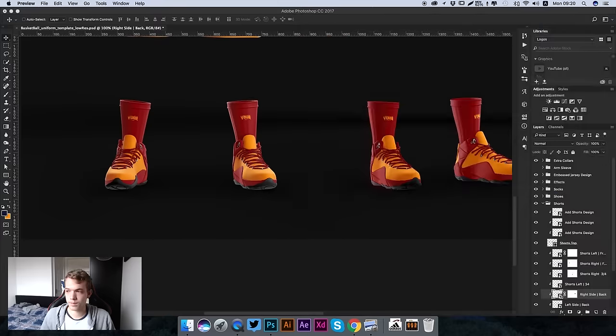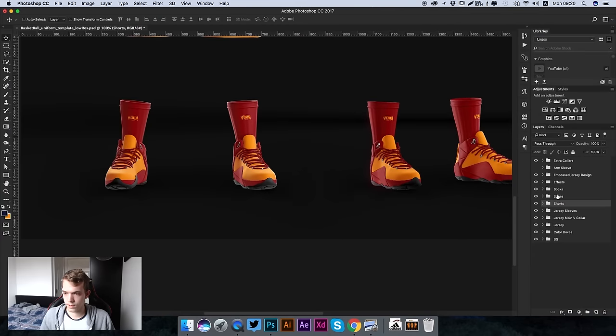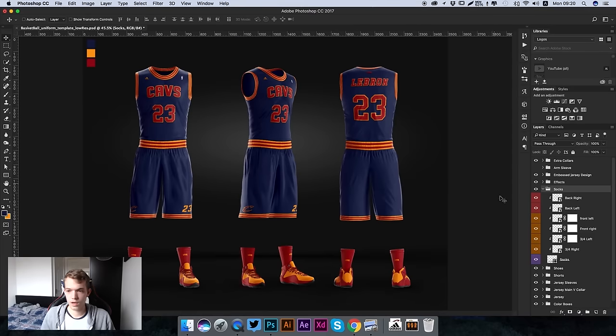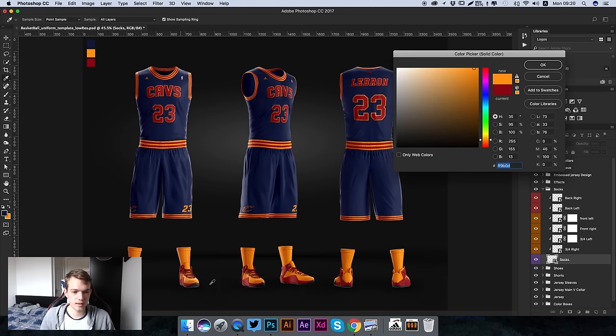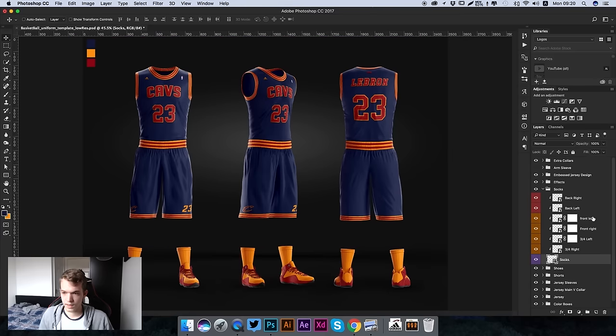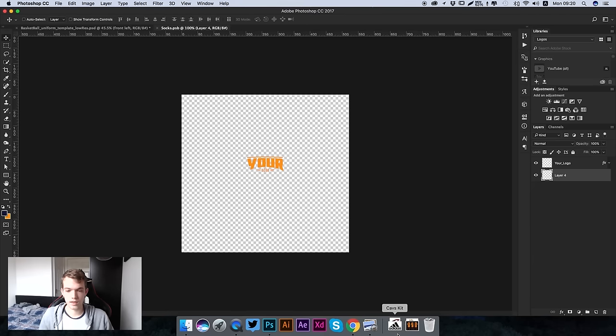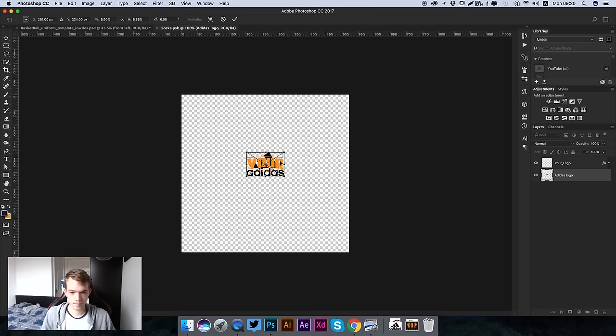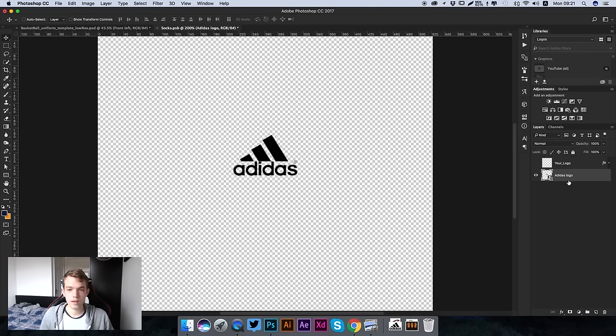Now we're going to carry on and move to the socks. Hide the shorts layer and go to the Socks folder. We're going to change the color of the socks by going to the Socks layer, double clicking on it, and making it the same yellow color. You can see it's updated across all the designs. Now we're going to add our own design to the socks - go to Front Left and add the Adidas logo, making sure it's the same size as the placeholder logo, then hide the placeholder.